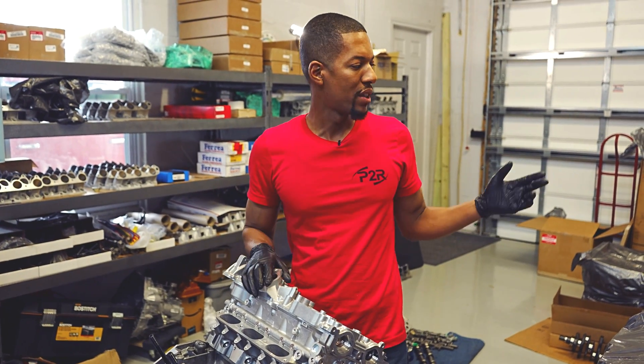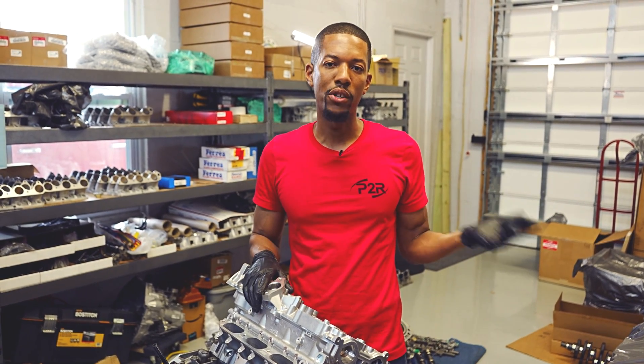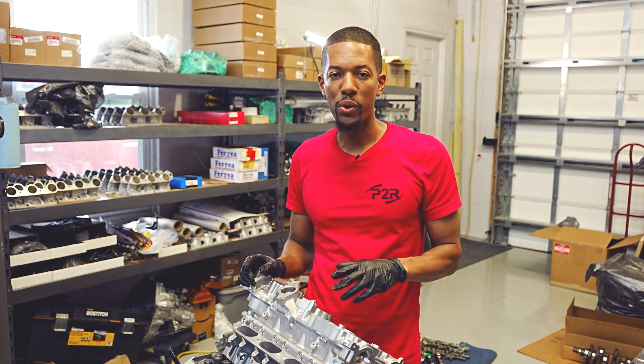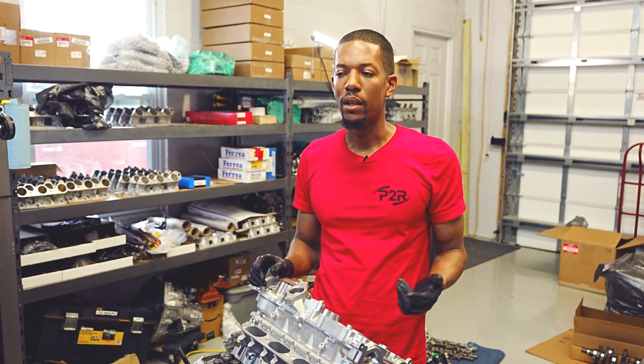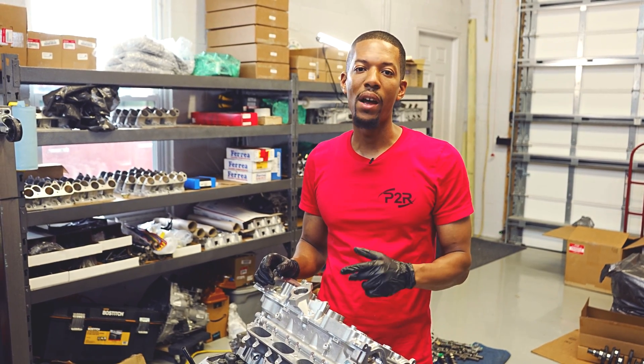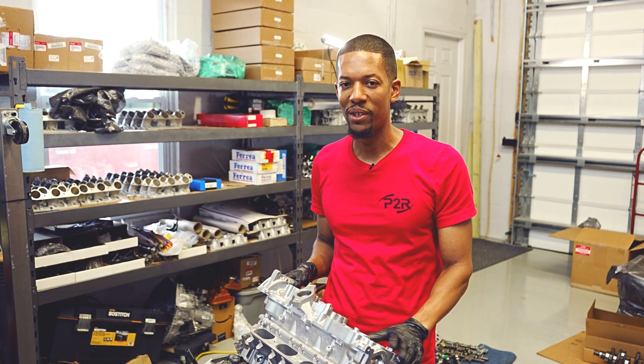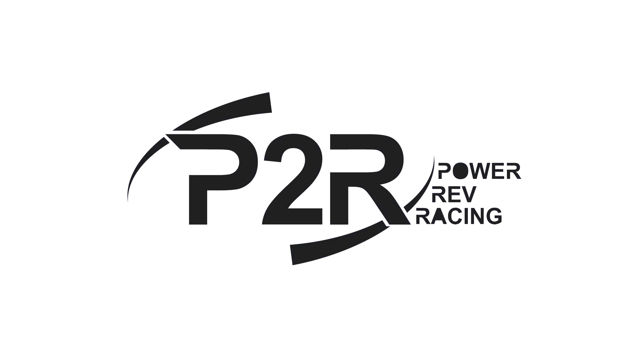Well, that's it for today. I hope you guys learned a little something — saw some of the differences between the older gen blocks and the newer gen blocks, and basically a lot of the similarities Honda put in there. Hope you enjoyed this video. Please like it, hit that subscribe button, and hit the bell icon so you can be notified any time we drop a new video. I'll see you guys again soon.